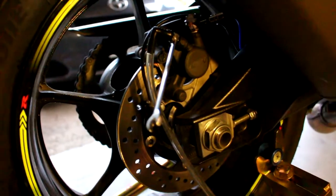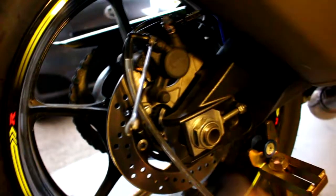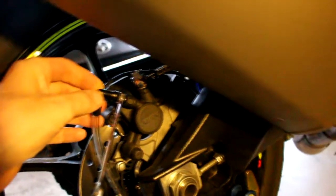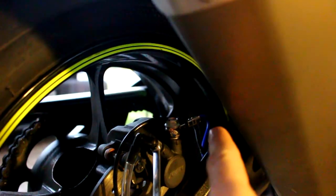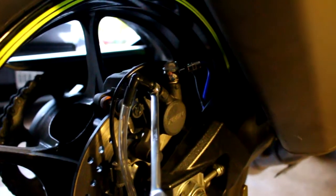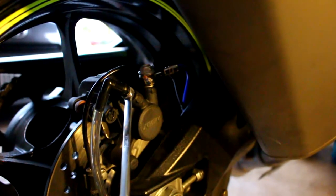Now we're at the back brake — you can see I've got an 8mm wrench on the back brake caliper. When I first put on the Galfer USA brake lines — if you haven't watched parts one through four, go back and watch the stainless steel brake line upgrade series — I had a really mushy rear brake pedal. It was just going way down and terrible. I knew it was because I didn't get a good bleed on the rear brakes.